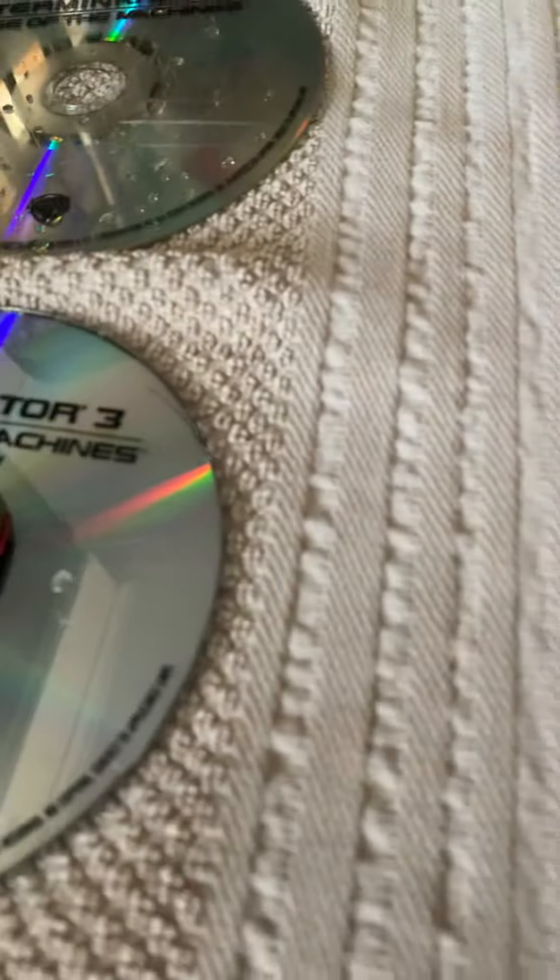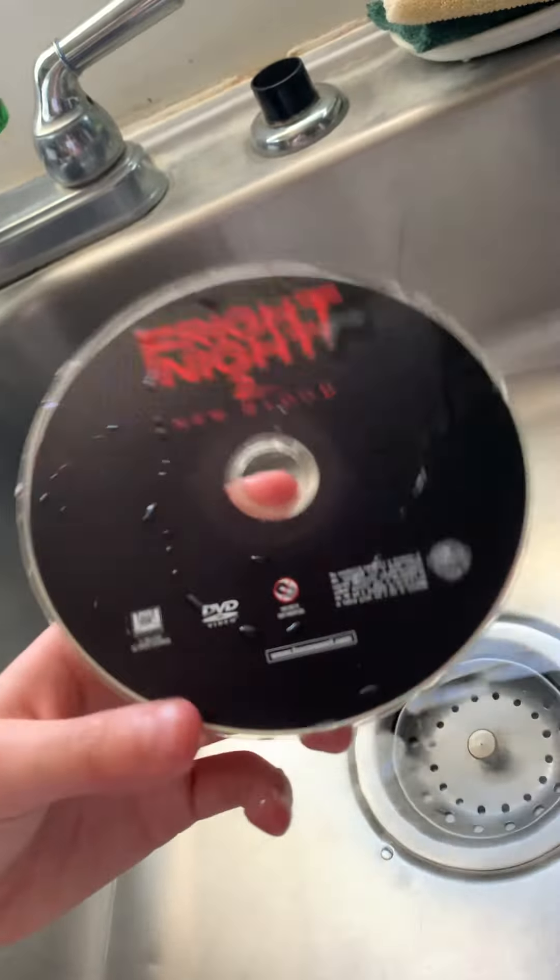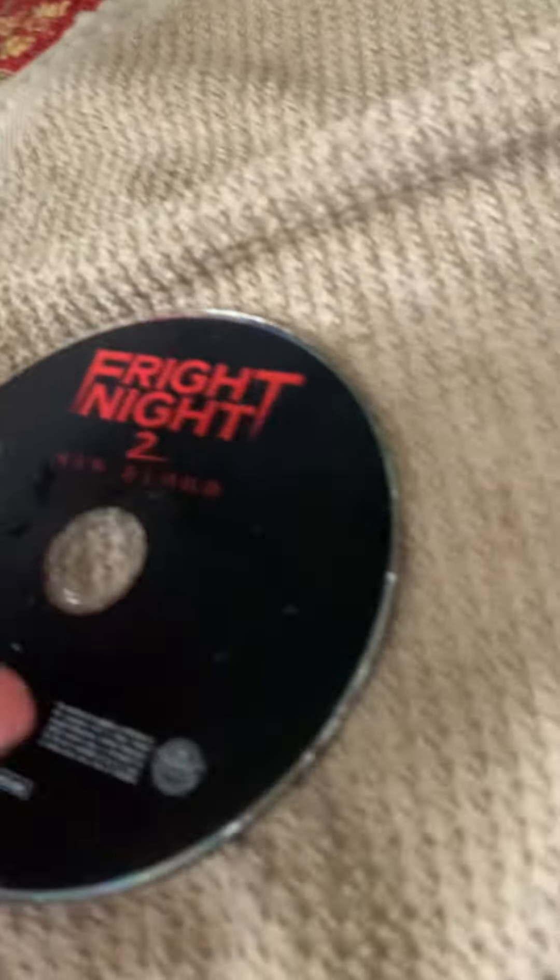Blu-ray goes on the top because it's higher quality; DVD goes on the bottom. I'm not telling you that you have to, but I like them on the top and bottom. Sorry, Fright Night 2 — you don't have Blu-ray and DVD, so you're automatically going on the bottom without a friend.